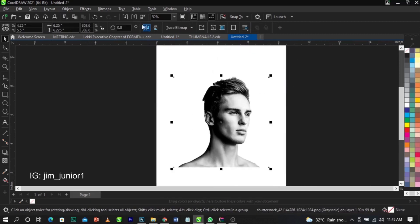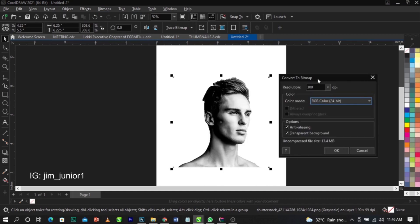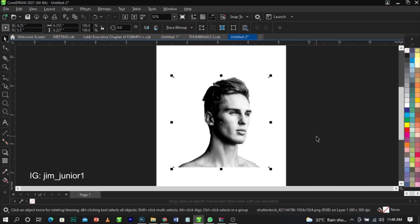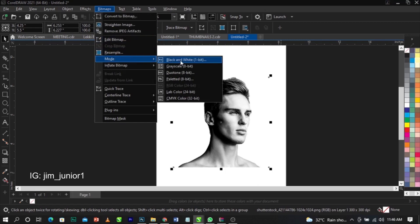Next, convert the image to bitmap: go to Bitmap, then Convert to Bitmap. Make sure the color mode is set to RGB and the resolution is at 300 DPI, then click OK. Now go to Bitmap, select Mode, then Black and White.